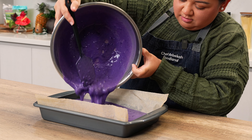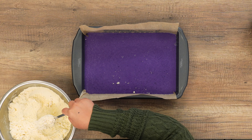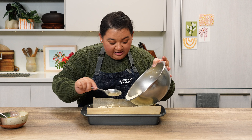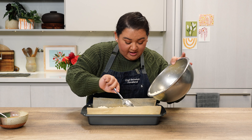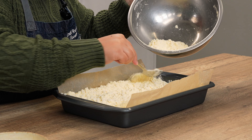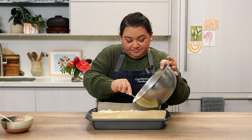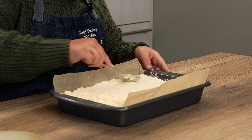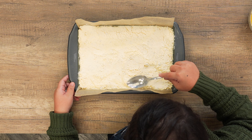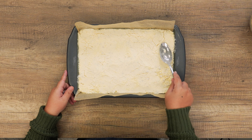Next, pour the sweet potato mixture into the baking dish and spread it evenly. Sprinkle the dry cake mixture and drizzle two sticks of melted butter over the top. I've tested this a few times — combining the yellow cake mix and mac nuts together first ensures the nuts stick to the crust properly, almost like making a shortbread macadamia nut crust. Flatten it out so the butter spreads evenly and doesn't pool in the cracks, making sure not to push it down into the sweet potato filling.